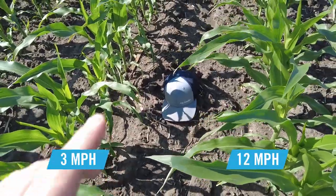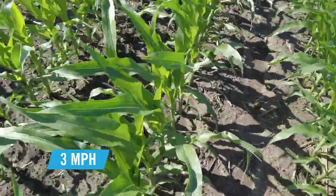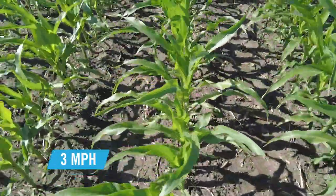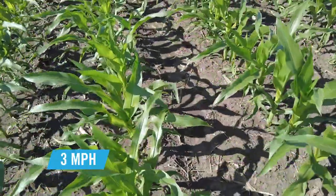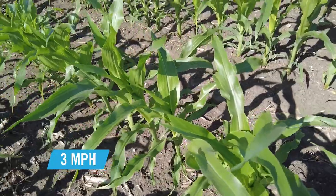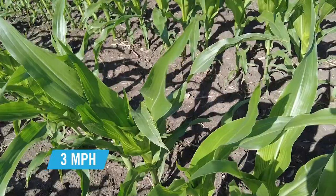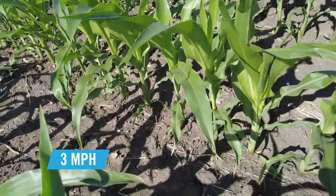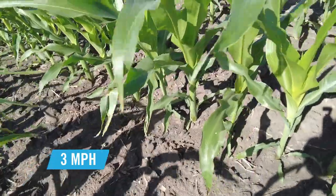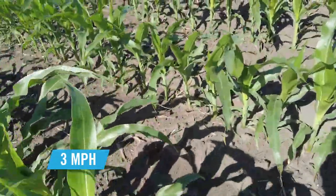I dropped my hat right between the two planter passes. We're going to start with the 3 mile an hour pass. This is something that traditionally high speed planting systems have struggled with — getting great spacing and singulation at the slower speeds. We put a lot of effort into designing the SureSpeed system to overcome that challenge. And you can see we've got a nice picket fence stand with beautiful spacing.